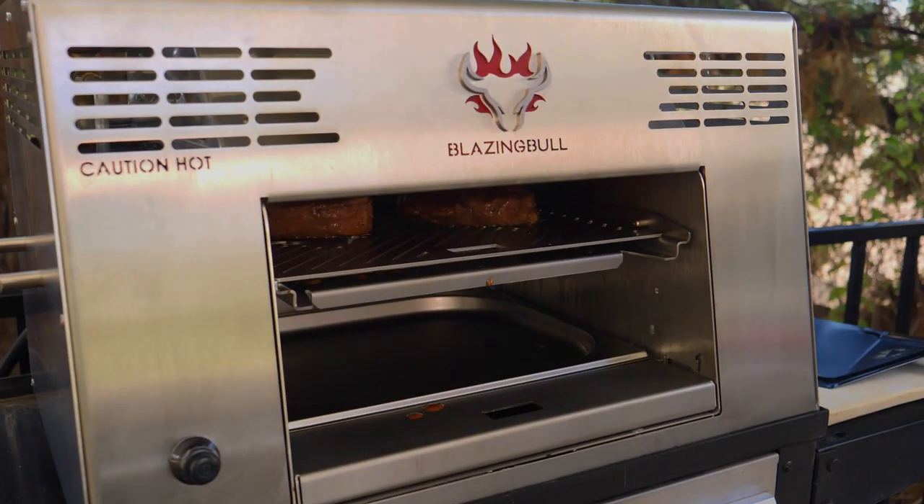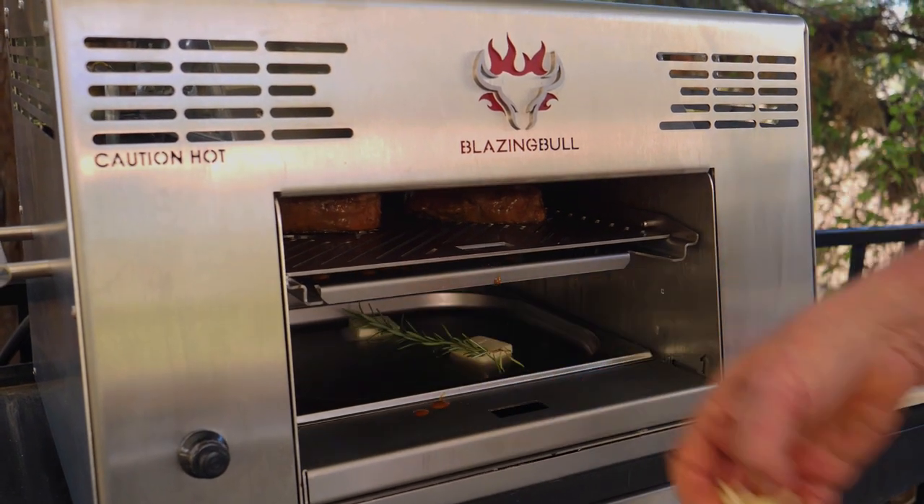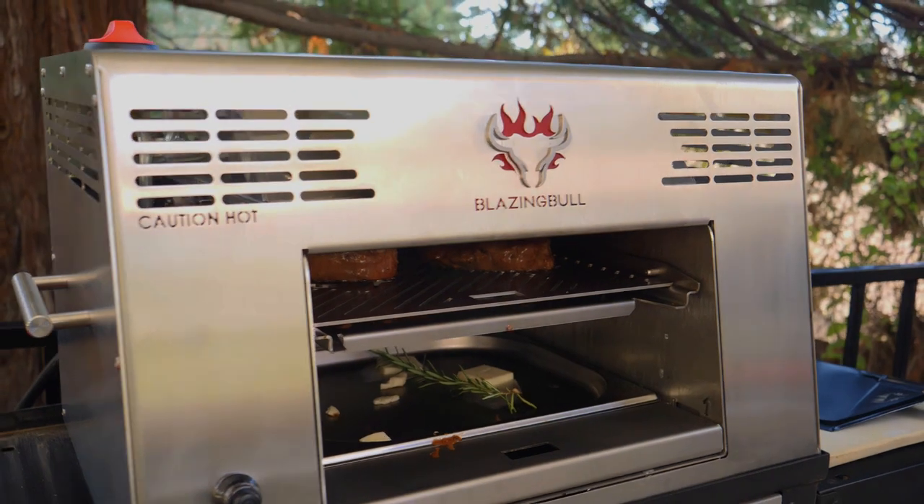While that's cooking, I'm going to put some butter in here in this bottom drip tray, a little rosemary and some garlic, and that's going to go on top of the steak when I'm done. It smells really good, but I want to give it a flip because I want it to be seared on both sides.